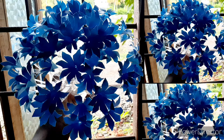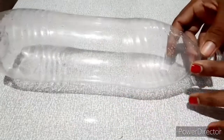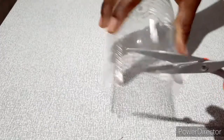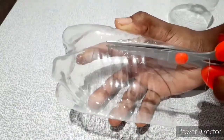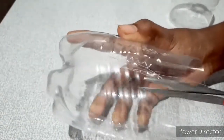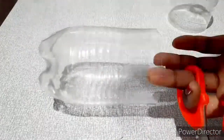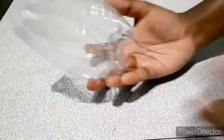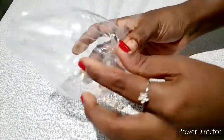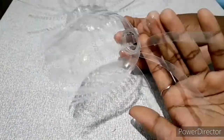Hello everyone and welcome. I have a plastic box. I have already finished the box and I am going to do two parts of the bottle.